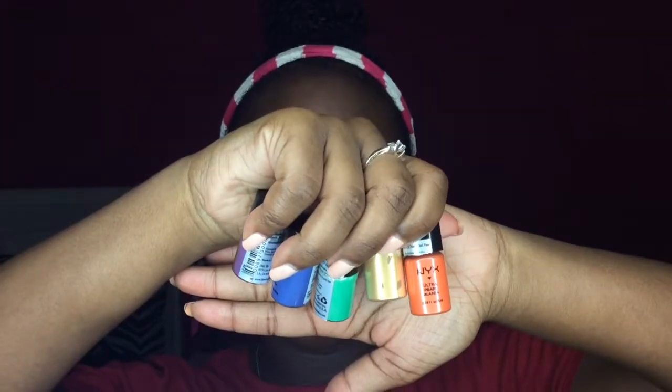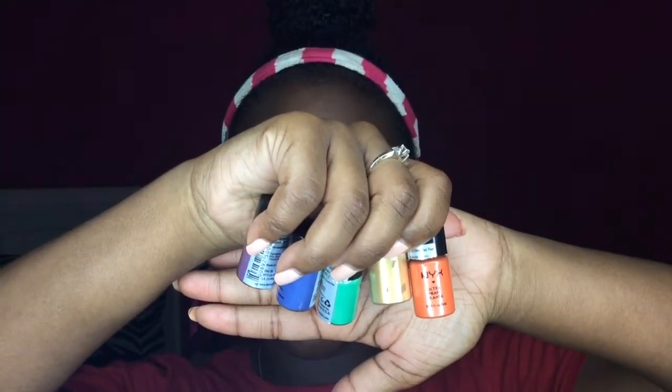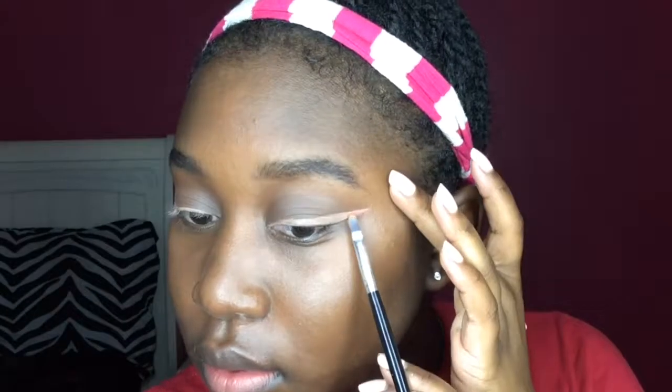For my colors today I'm going to be using these NYX Ultra Pearl Mania pigments. I found that the colors show up better if you don't set the concealer — like if you set it with a white eyeshadow, for example, the colors don't show up as pigmented in my experience. So I didn't set it.